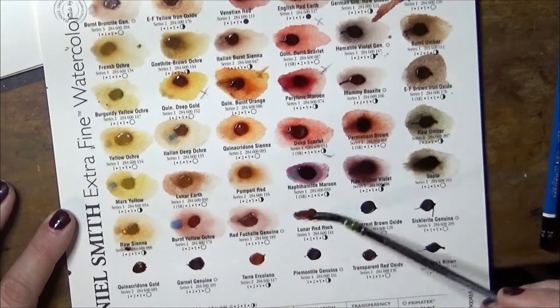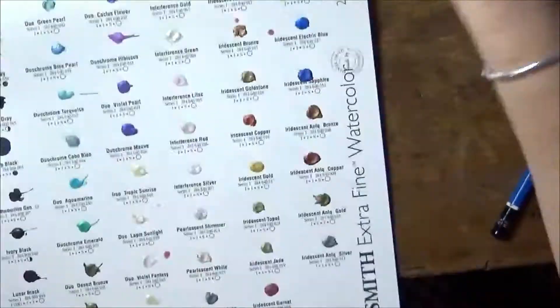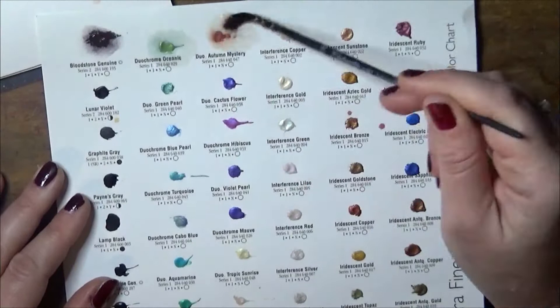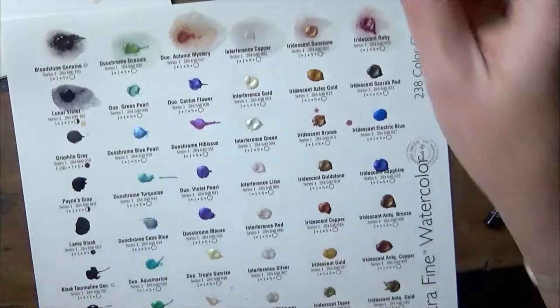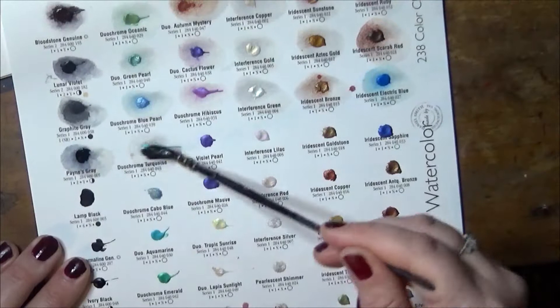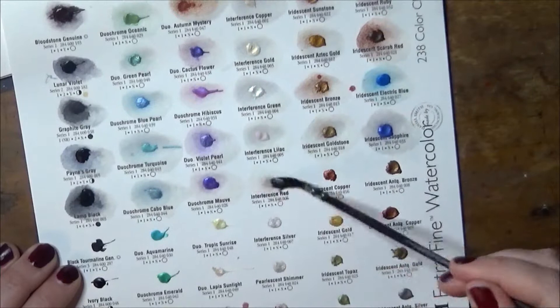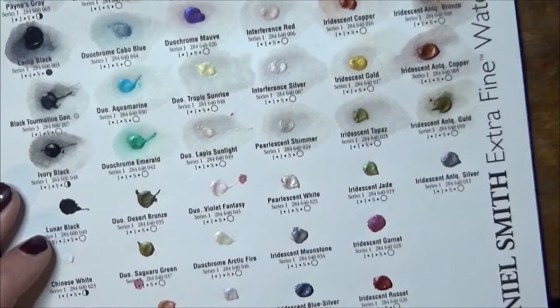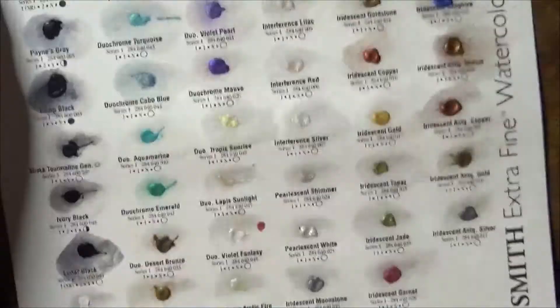I had heard a lot about Moonglow and I swatched it again and again and I really didn't get the hype about this colour. It granulates a lot, but there was another colour called Shadow Violet which I found much more interesting. I kept swatching them one against the other when I was trying to decide which colours to actually buy. I decided I was going to buy Shadow Violet and forget about Moonglow, but in the end I just caved in and bought both. The colours have now arrived and I can't open them because they're a Christmas present. I'm as excited as a seven-year-old kid.